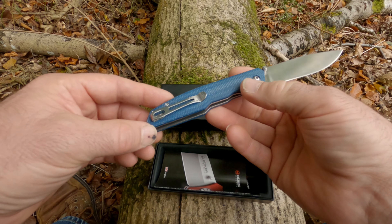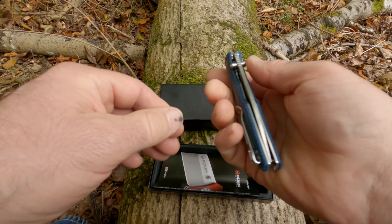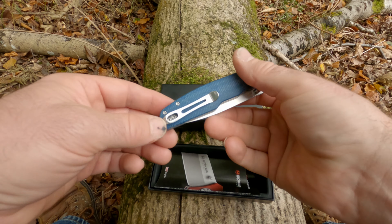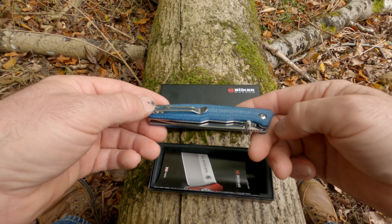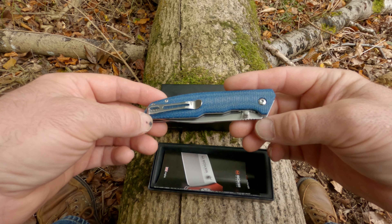The ring tension is quite good. With this, it's tip-up, right-hand side carry only. You can't change the position of the clip, which is a bit unfortunate.